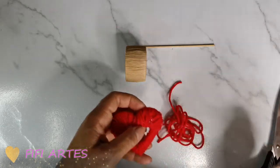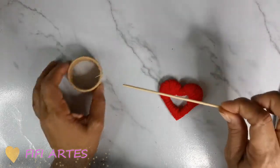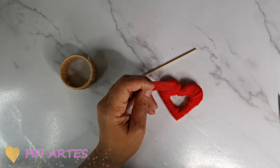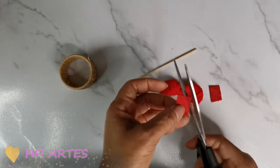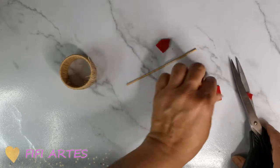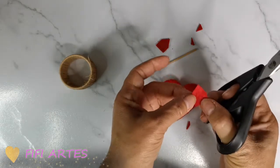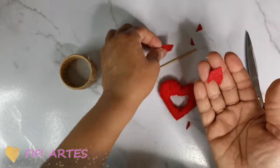Aquí corto y listo. Ya que tengo el corazón, ahora vamos a decorar nuestro palito de brocheta. Aquí tengo un pedacito de fieltro o tela la que usted tenga. Lo que voy a hacer es cortar como la puntita de una flecha — voy a cortar estas dos laterales haciendo como una puntita. El otro lo voy a hacer igual, cortar aquí y aquí, y me van a quedar estas dos piezas así.